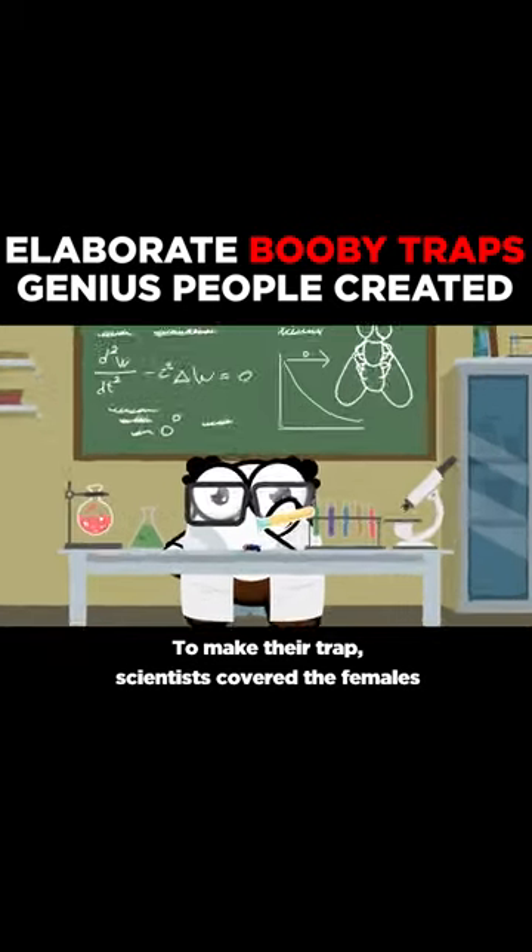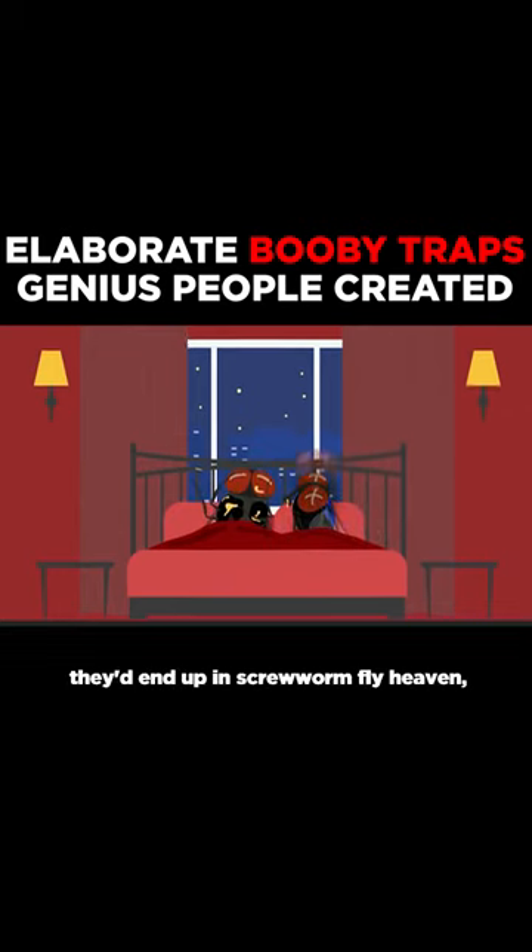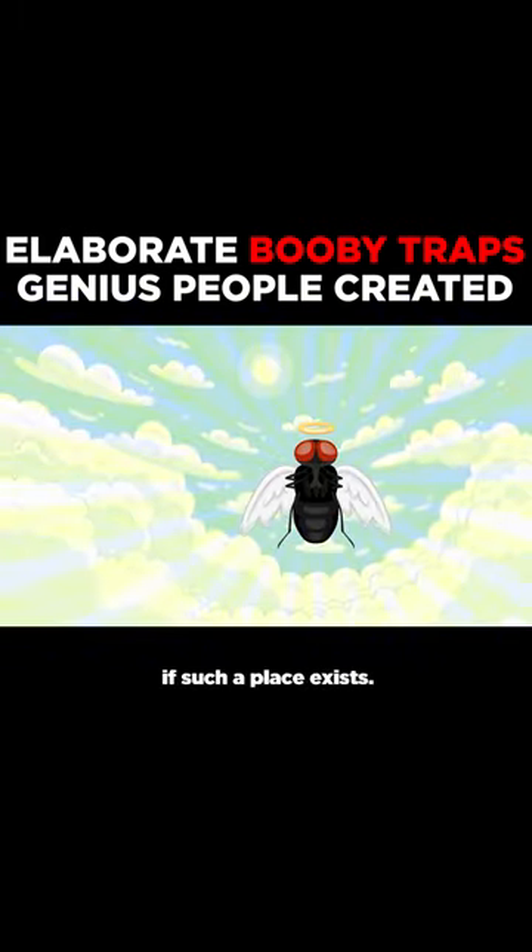To make their trap, scientists covered the females with a small amount of dieldrin, which meant when the flies tried to get down and dirty, they'd end up in screwworm fly heaven — if such a place exists.